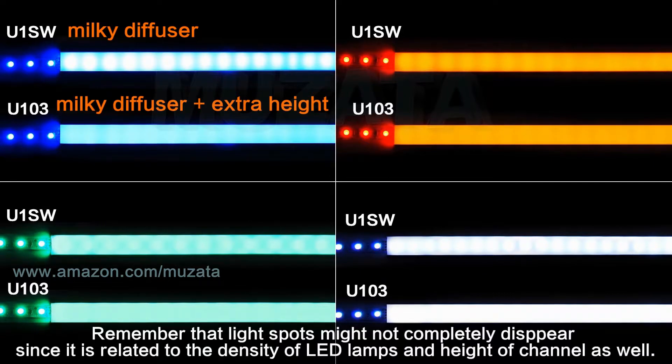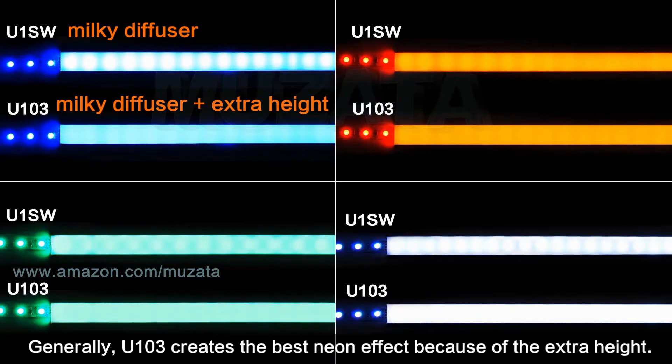Remember that light spots might not completely disappear, since it is related to the density of LED lamps and the height of the channel as well. Generally, U103 creates the best neon effect because of its extra height.